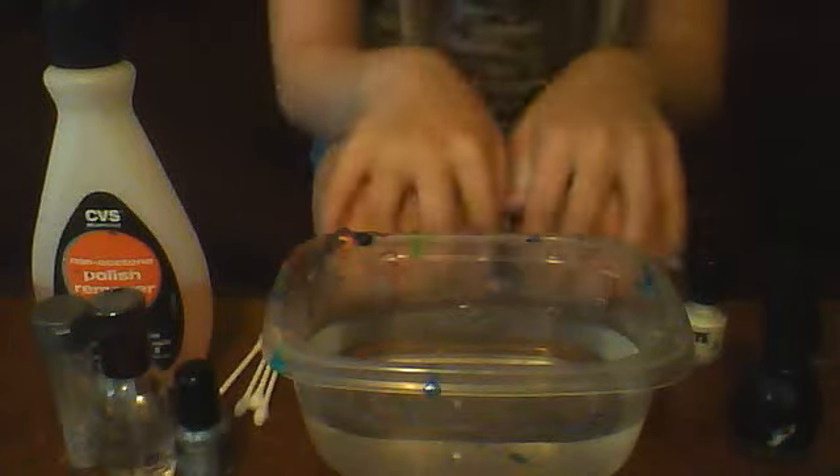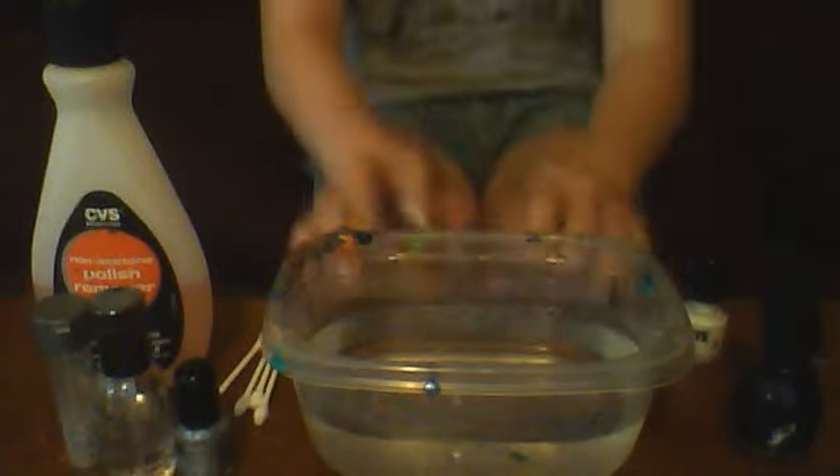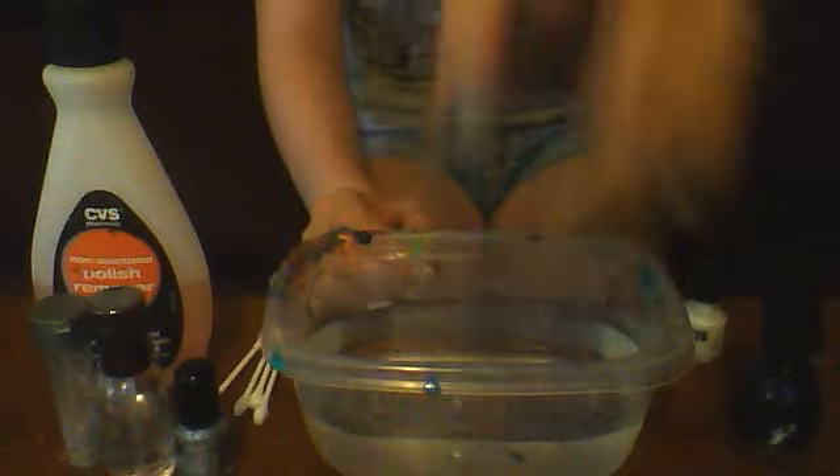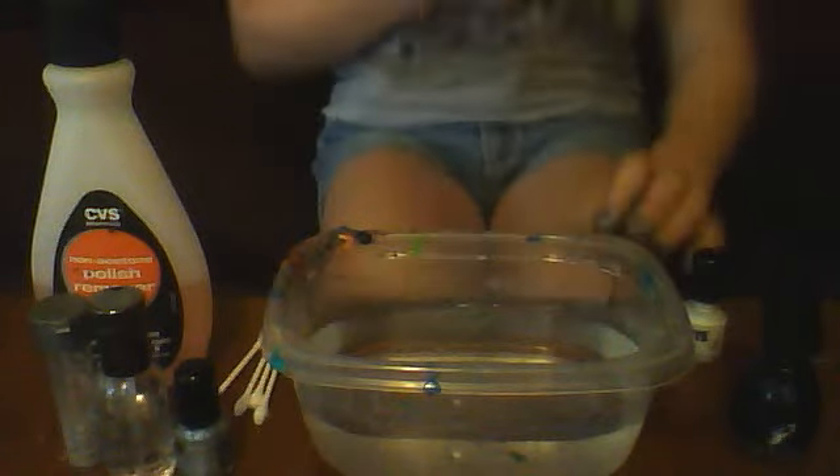Hey guys, I'm here to show you how to do a cool design that is black and white and pretty much matches every outfit. It's going to be using water marbling. Here's a finger I already did to give you an idea of what it's going to look like.